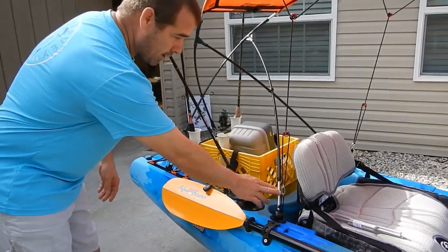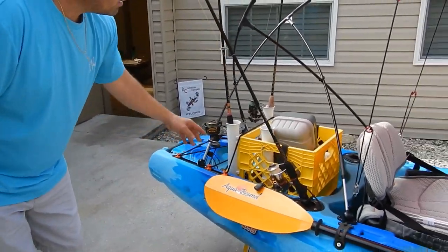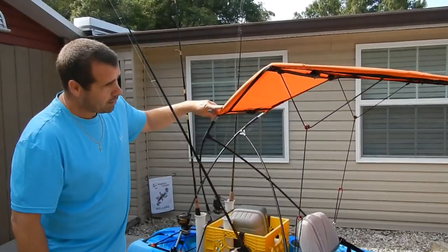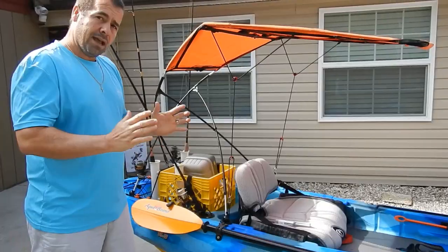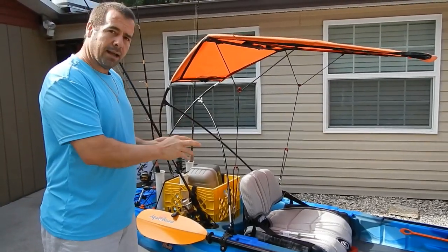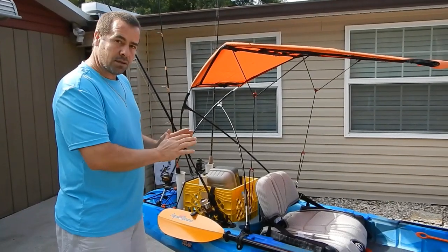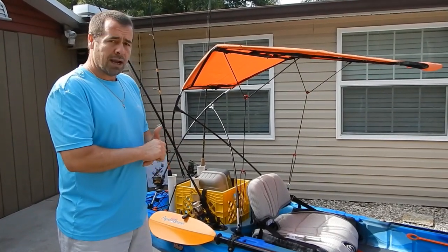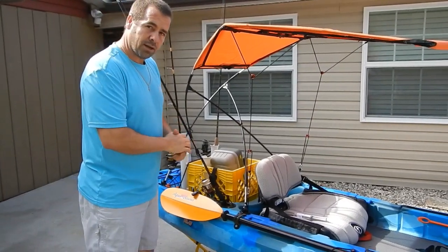This is a height adjustment point. We have a height adjustment point here in the rear, and then also towards the top we have another height adjustment point. So it's fully adjustable, fully universal. If you have any questions, or if you have a kayak and something doesn't look right, please give us a call and we're happy to help and modify anything you need to make this work on your kayak.